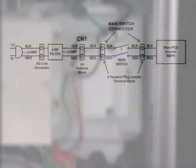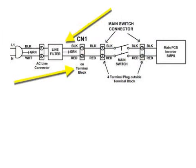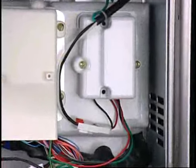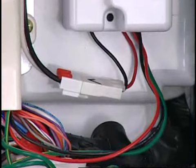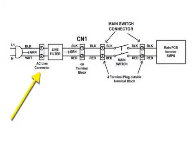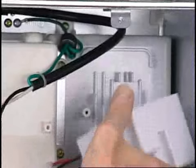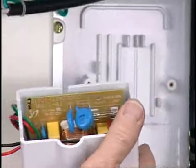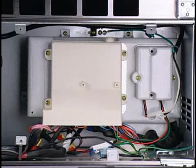To the right of the terminal block is the line filter. Warning: there is line voltage present at the filter even when the main switch is off. The main switch is in series after the filter and terminal block. There is a connector between the line cord and filter. To remove all supply voltage to the product, disconnect at this location. This will remove voltage to the filter, terminal block, and main switch. There is a fuse on the filter assembly — if the fuse is open, replace the filter assembly. The terminal block and line filter are attached to the front of the PCB box.